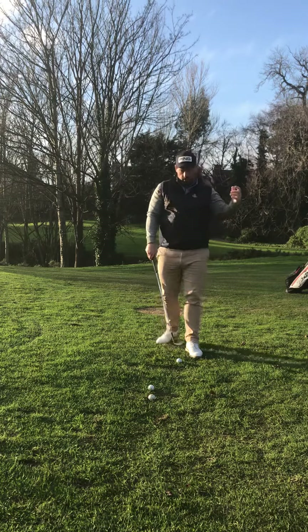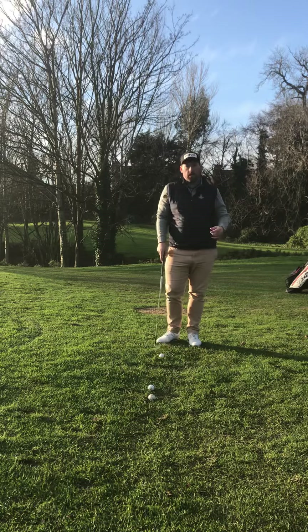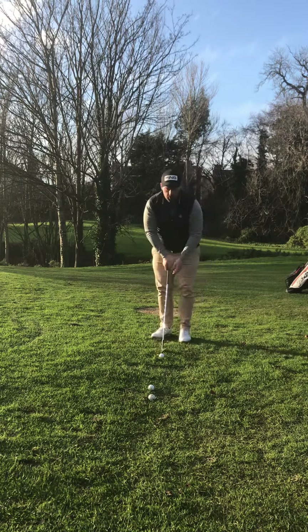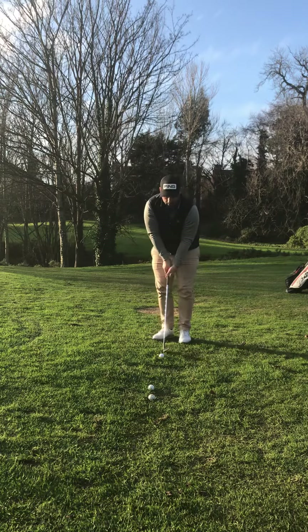That's come out nice and low. It's checked and released out about 10 feet. Now, how do I hit something a little higher? Let's keep it nice and simple. Same setup, but all we're going to do is let the club release a bit more — let the club head come up as we turn through impact.